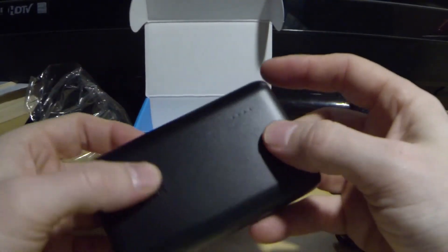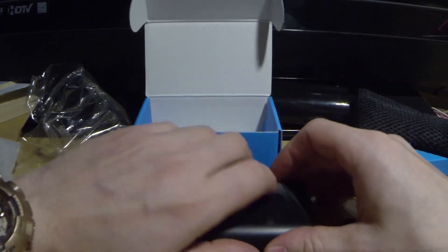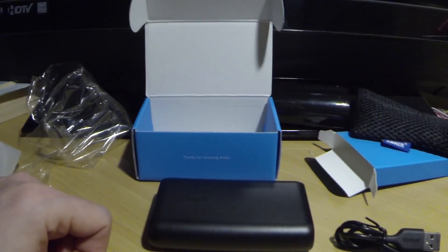Like I said, this is just a quick unboxing. That will conclude the video. I'm Kay Reese — thank y'all for watching. Like, comment, and subscribe. Bye.